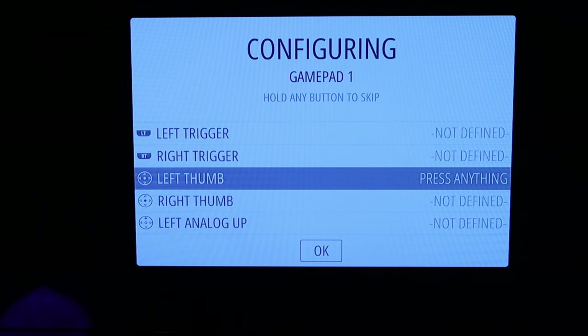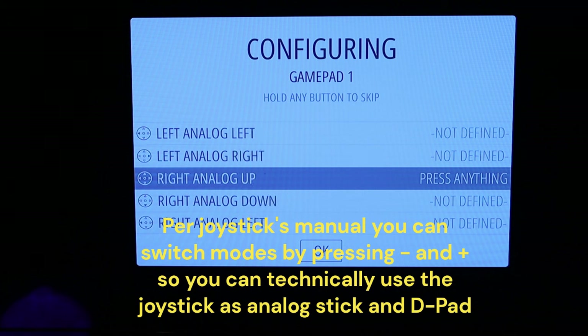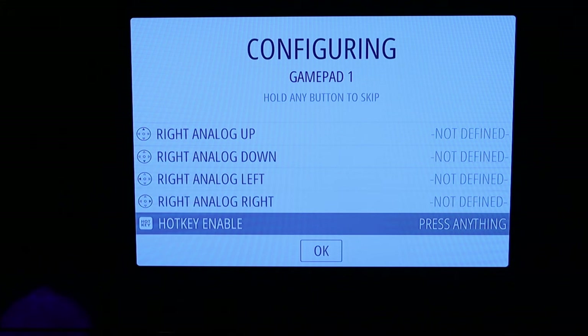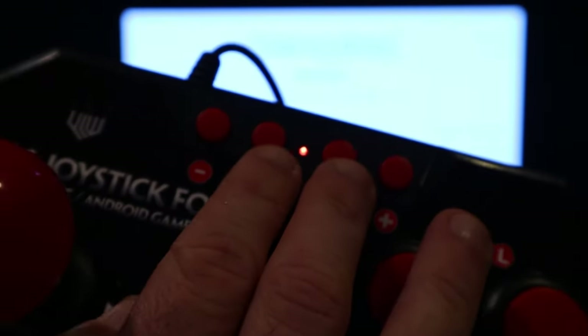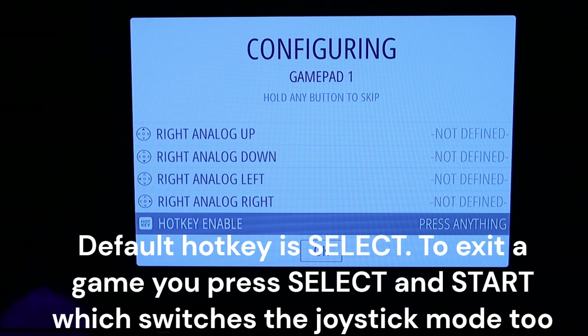Left thumb, right thumb, and left analog up — we don't have those on this joystick, so I'm skipping them. We're not going to emulate analog stick stuff anyway; this is purely for old-school arcade games. For hotkey enable, I only have two buttons left — turbo or home. I'll try home.